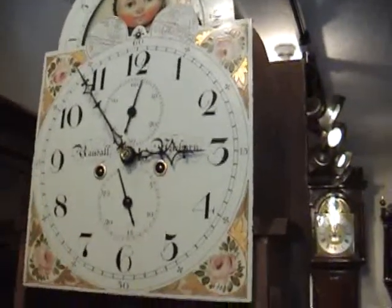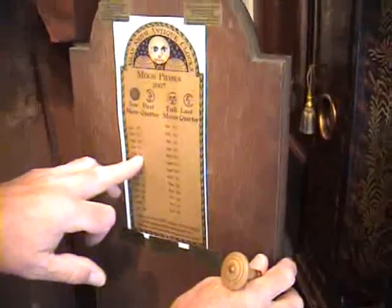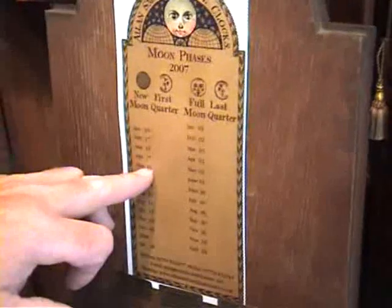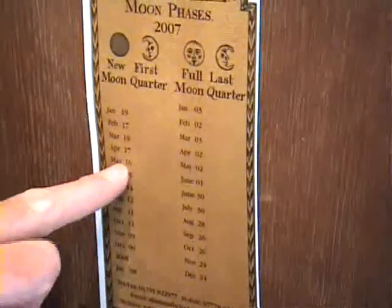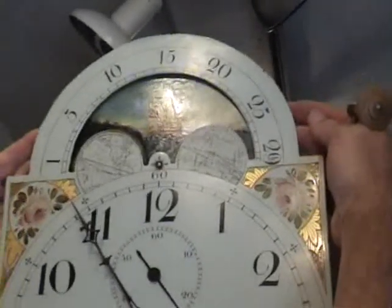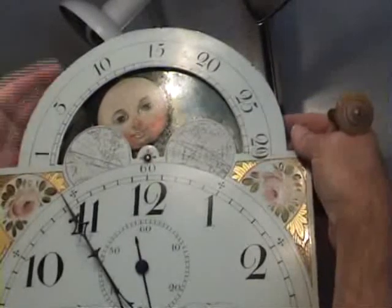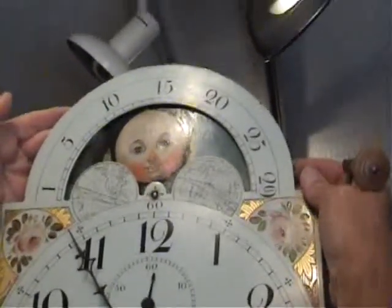The moon phase for May the 29th: the new moon is on the 16th of May, and we're now on the 29th, so 16 from 29 is 13 — we're adding 13 to the new moon. The new moon is no moon at all, and it advances every 12 hours automatically. So at the moment we will be on 10, 11, 12, 13.